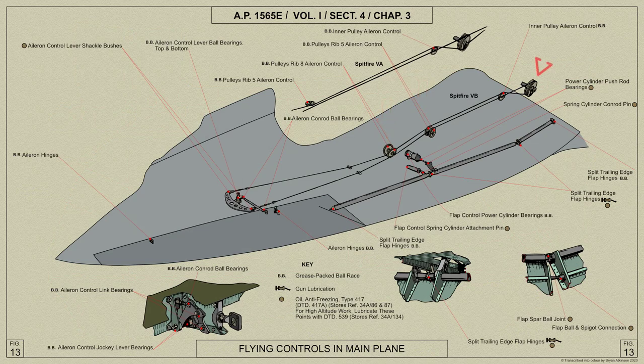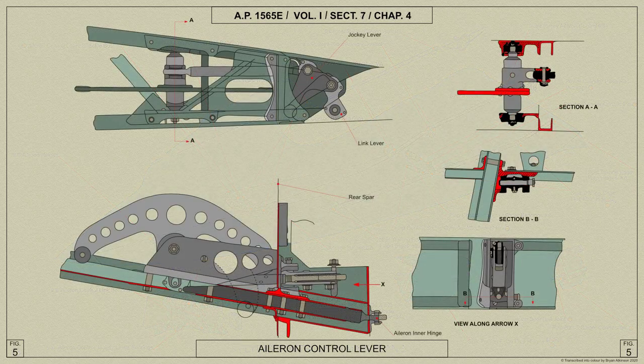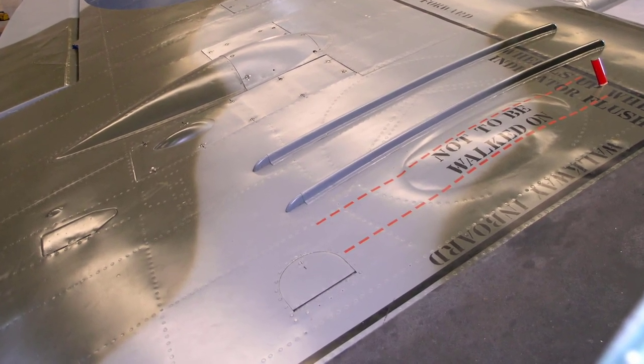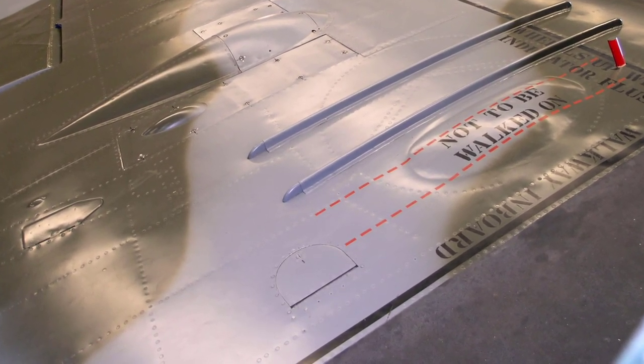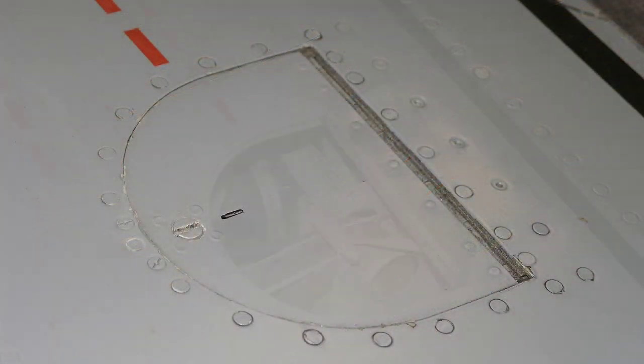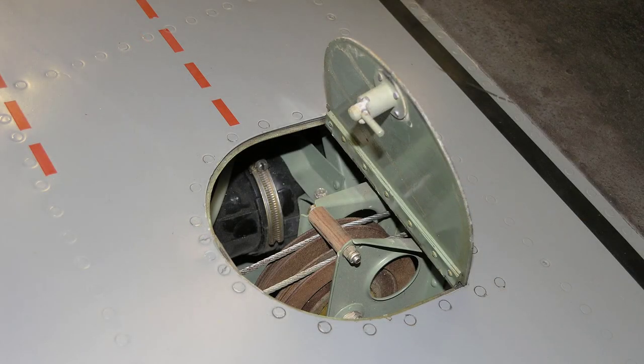Cables connected to this drum pass outboard into each main plane, where they are guided over pulleys at the root end and at rib 8, and then to the ends of the double arm lever mounted between plate brackets on the aileron inner hinge rib. Here's a view of EP120, a Spitfire LF5B. We can see the port wing showing the aileron pulley access door, and now the access door is open to reveal the aileron pulley itself.